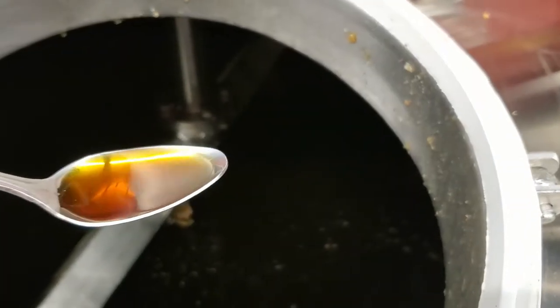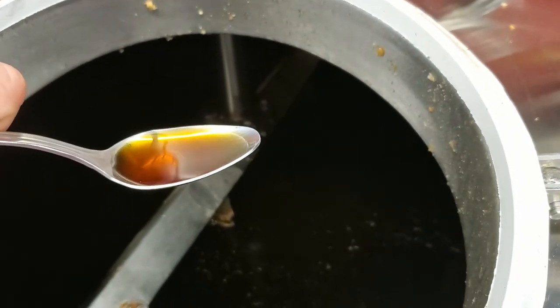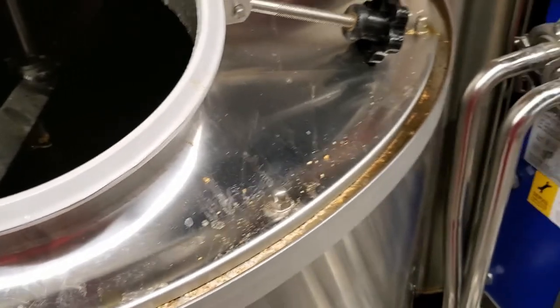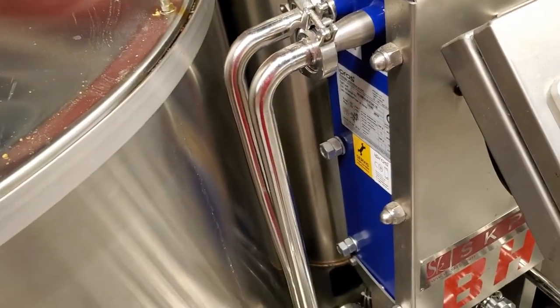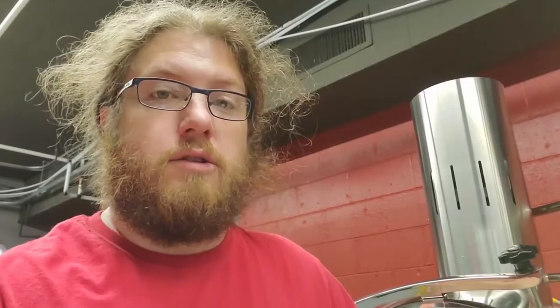That's the wort — basically just a real sticky, water-tea type solution. This is before it boils and before the yeast get to it to eat it up and turn it into beer. It's actually pretty good — tastes a bit like a bran muffin. I'd say we hit what we were aiming for, and we lost a little over 30 degrees overnight. So now what we'll do is get this over to our boil kettle, get it boiling, help break those sugars down to something the yeast can eat easier. While that's going for an hour plus, I'll get everything else cleaned and ready to go.